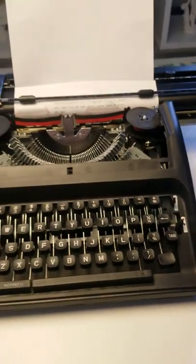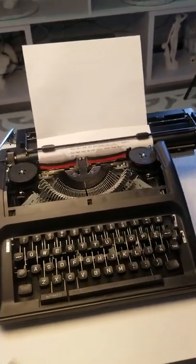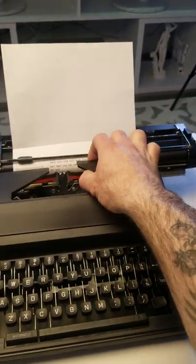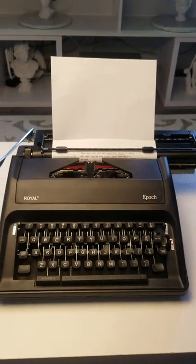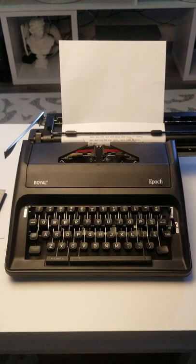My kids have been typing with it for a while and it is doing very well. I believe it's well worth the money, and to see them get off their devices and start typing on this makes me so happy. We've had it going on a week now and I think it will keep them busy for a while.